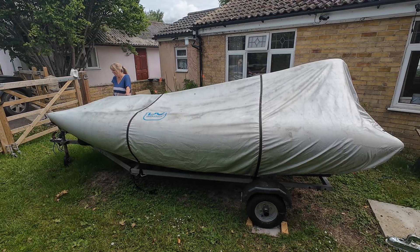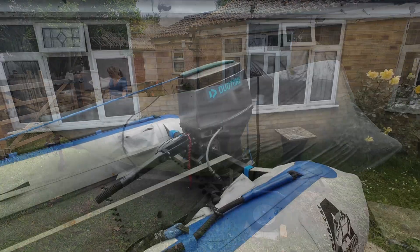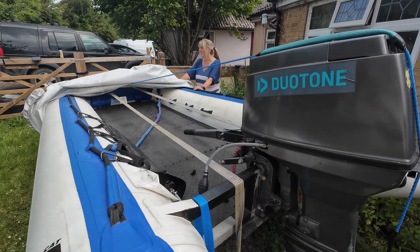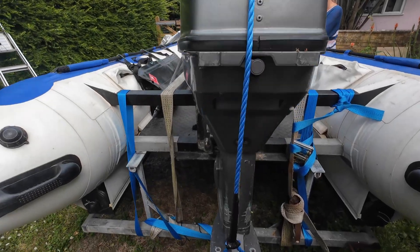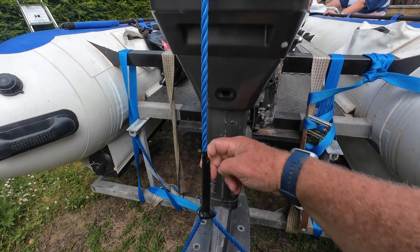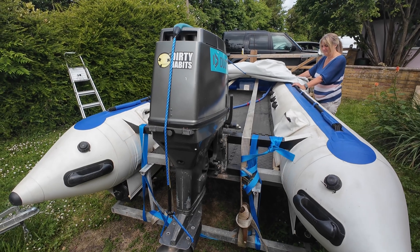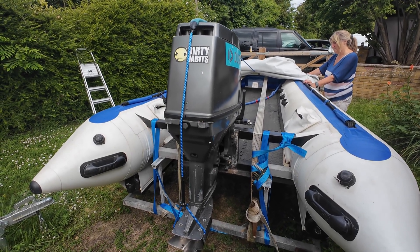We're going to see what we can do to the engine because it's got a 50 horse Tohatsu on it and it's very difficult to pull start. A duck's back is going to fit this perfectly. We're going to see if we can pull start it, and if not I'm going to fit a starter which I have got from China.